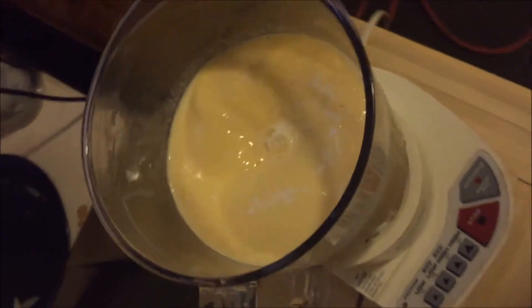All right guys, it's all blended up, looks pretty good. I tasted it just a little bit and it tastes actually pretty good. You can taste the apple a little bit and the mango. I wish I had vanilla yogurt and all the other stuff, but it still tastes good.